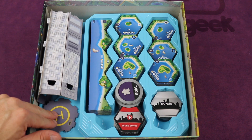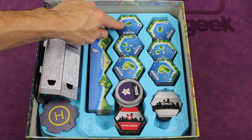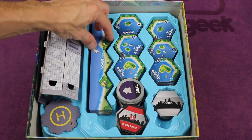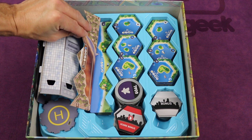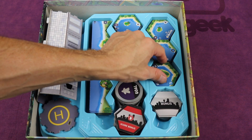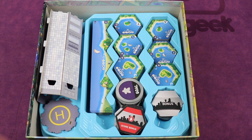The next layer holds the tower and the top, and it holds the Suburbia Inc. expansion on this side, which has A, B, and C tiles, new goals, different scoring bonuses and challenges, and the large border tiles. It also has Nightlife, which is new for this edition — it has A, B, and C tiles, some bonus tiles, some goals, and things like that.